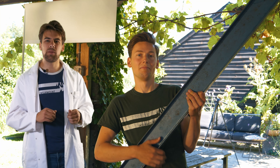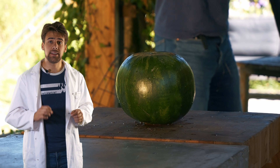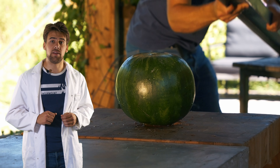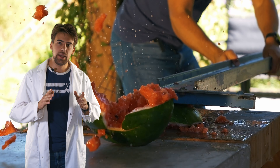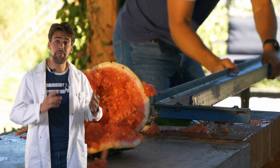Imagine getting hit by this heavy steel beam at that speed. Watch this watermelon get hit at the same speed the camera will be traveling. Ouch. Instead of using steel, we'll use aluminum, which is a bunch lighter, which softens the blow.